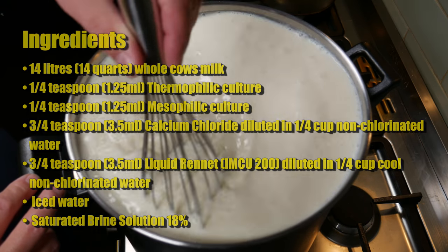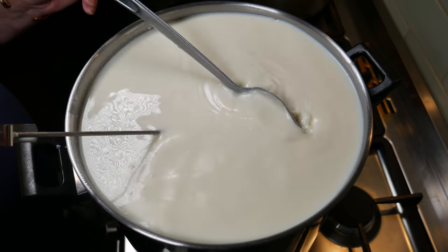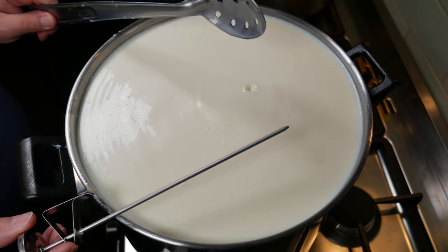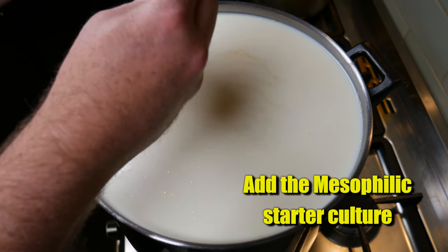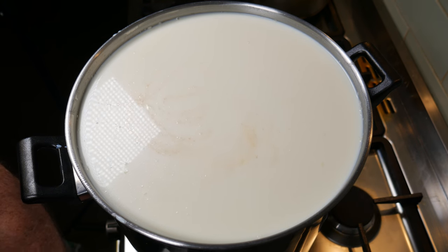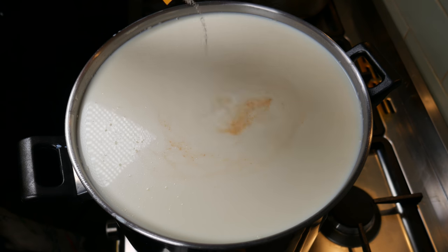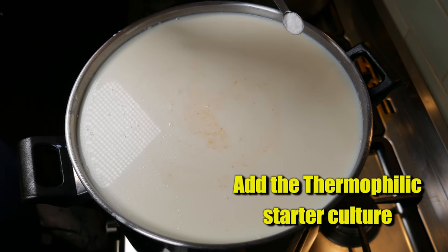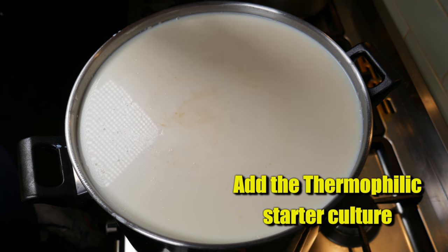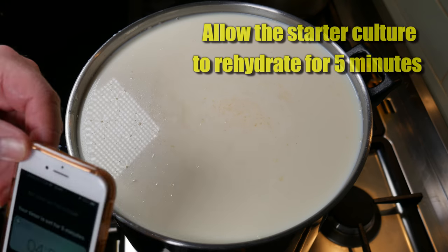I'm whisking in the cream that was sitting on top and bringing the milk up to the target temperature of 35 Celsius, which is 95 Fahrenheit. Take out all your utensils and sprinkle the mesophilic starter culture over the top. We're using two sachets of the Mad Millie mesophilic starter culture — one sachet and then the next, equalling a quarter of a teaspoon. For the thermophilic starter culture I'm using MOT-92 by SACO, but any thermophilic will do.